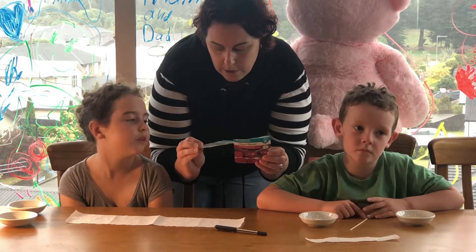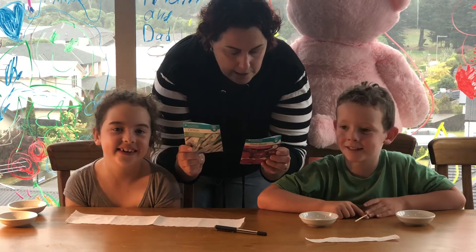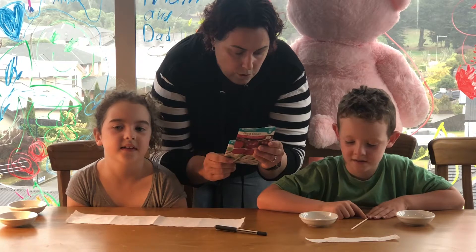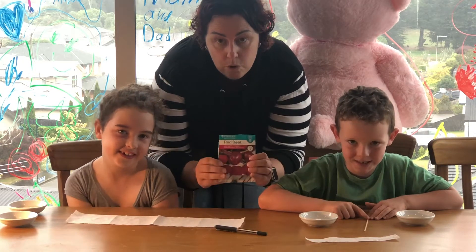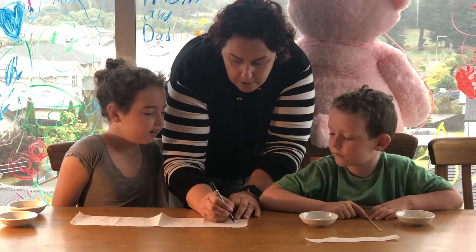Seed packets have on the back how far apart you should place them. With your spring onions, which Lillian's doing, you space those three centimetres apart, and for your beetroot you're going to do those two to four centimetres apart. I'm going to go through and draw the dots in place, and I'm just going to guess for all of them.